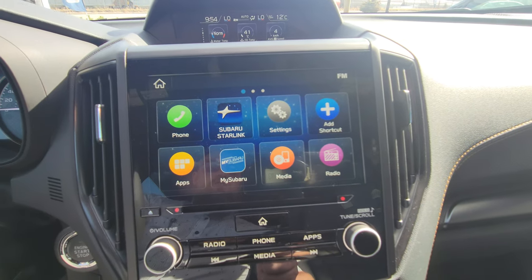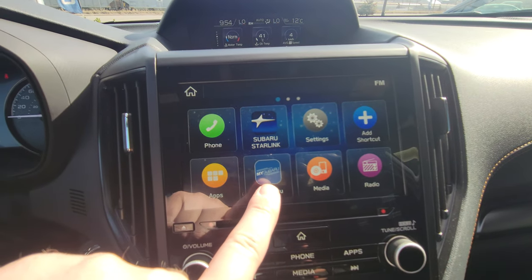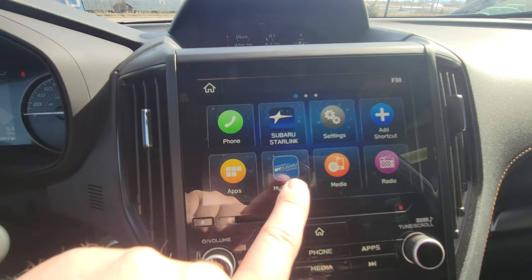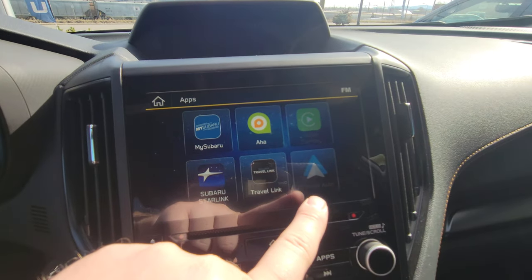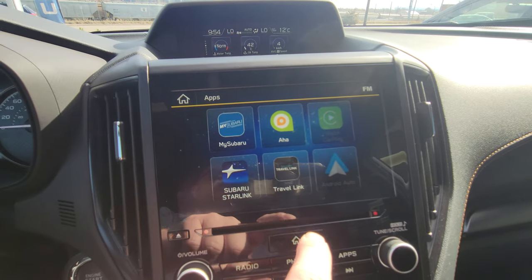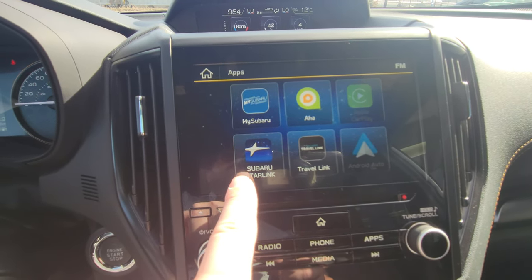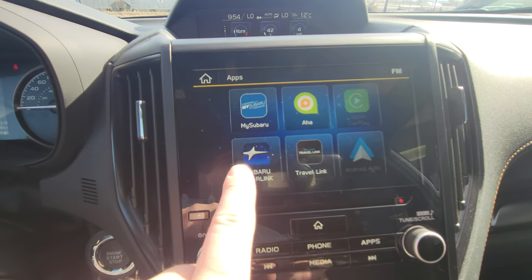The eight-inch infotainment is all touchscreen, but we do have some physical buttons as well. You have access to MySubaru Starlink connected services when the vehicle is registered in your name. Apps include Apple CarPlay, Android Auto, iHeart music streaming, and SiriusXM Travel Link as part of a three-month trial. Subaru Starlink is being removed — they're no longer supporting it — so don't worry about that. We do have MySubaru though.